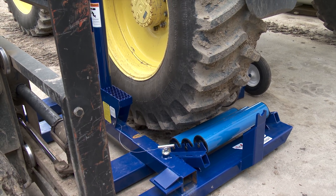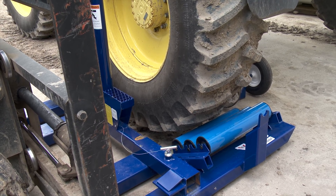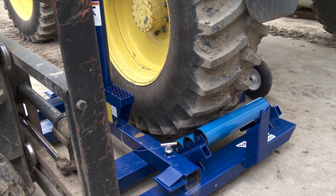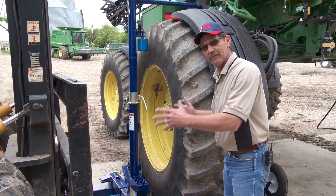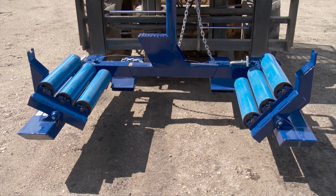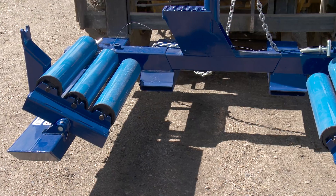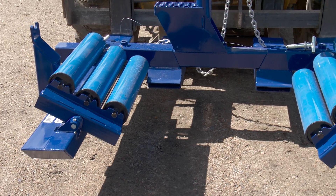When taking a tire off an implement, the rollers can lift the tire just enough to make it easier to remove the lug nuts. The rollers are positioned at about the centre of the tire. You lift it up, put a little pressure on there, undo the lug nuts, and free it off. If you go back and forth between multiple different sizes of tires, you can change the distance between the two sets of rollers accordingly.